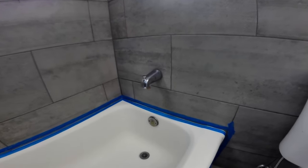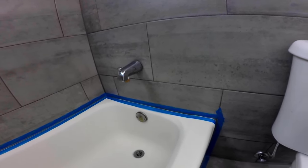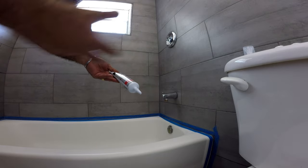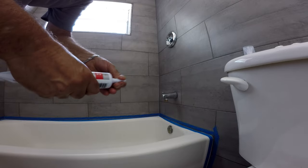You must use silicone for this type of application — regular caulk won't do. I'm using a tube instead of a caulking gun and tube because I have it handy, but either one will do the job.